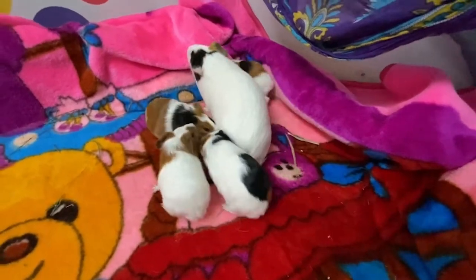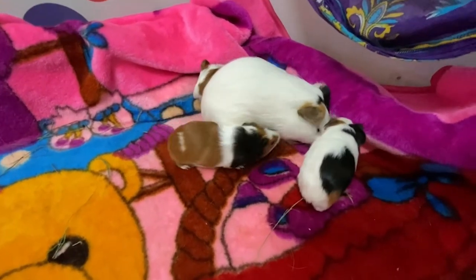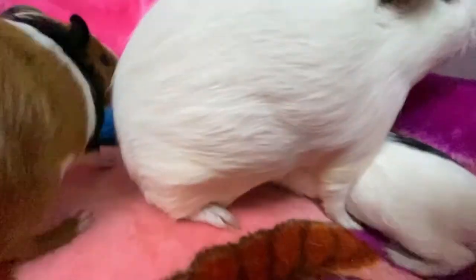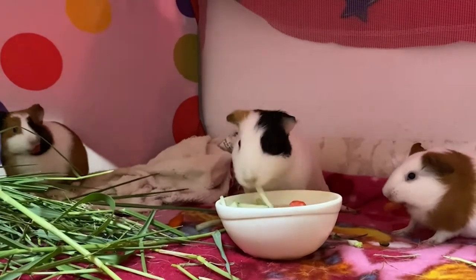This cage is an amazing temporary cage. It worked out very well for me because Cola was pregnant and I had to buy a cage to separate her from my other piggies.